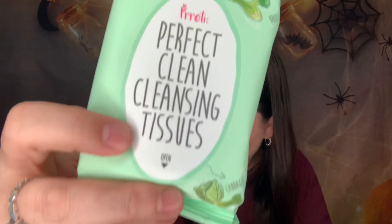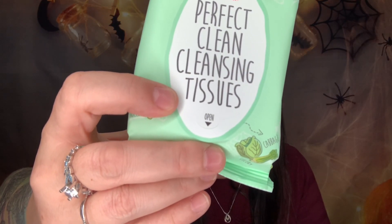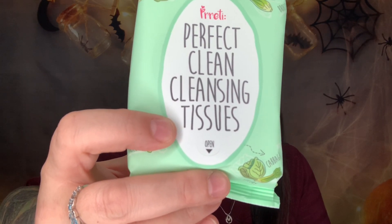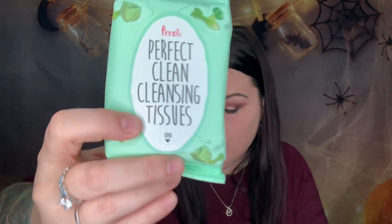Next we have Perfect Clean Cleansing Tissues — deep cleansing wipes, and we can always use those. Valued at eight dollars, these moisturizing cleansing wipes contain cucumber extract, broccoli sprout extract, matured honey, and celery to repair the skin moisture barrier while thoroughly cleaning and removing makeup.